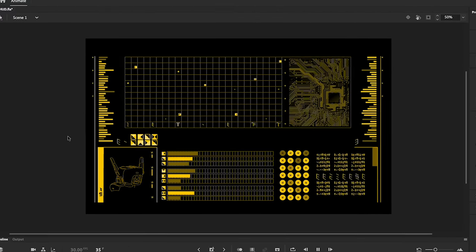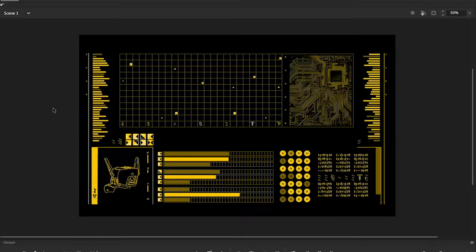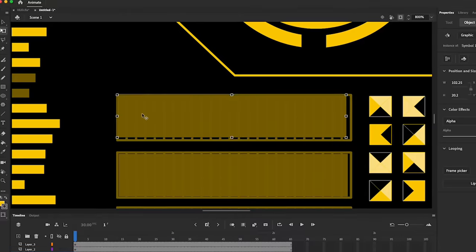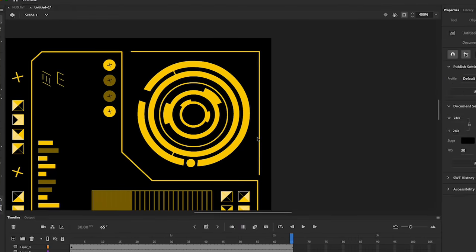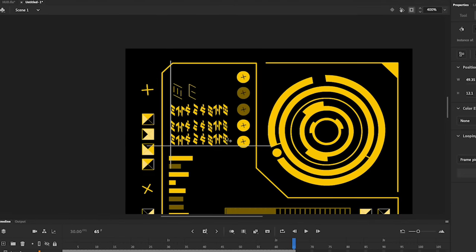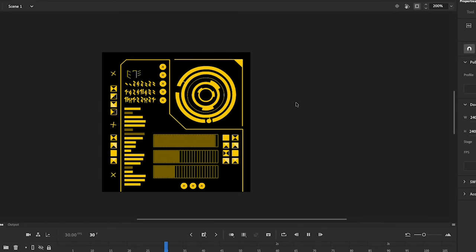For the screen display, I wanted a looping animation, similar to one I did for a previous build. Unfortunately, while the animation was super cool, the screen stopped working shortly after, so I was forced to use a backup screen I was sent that could only display still images.